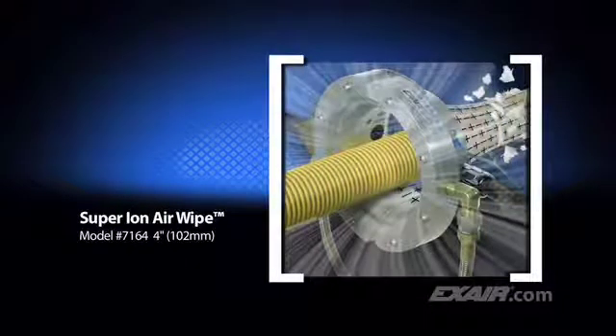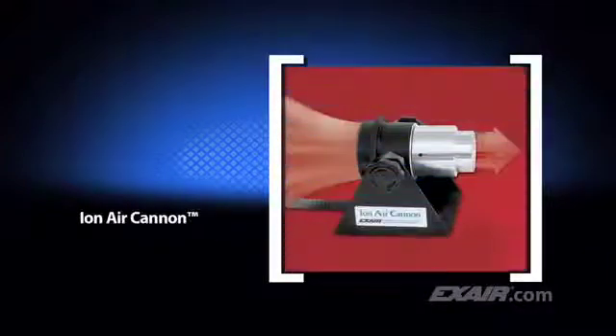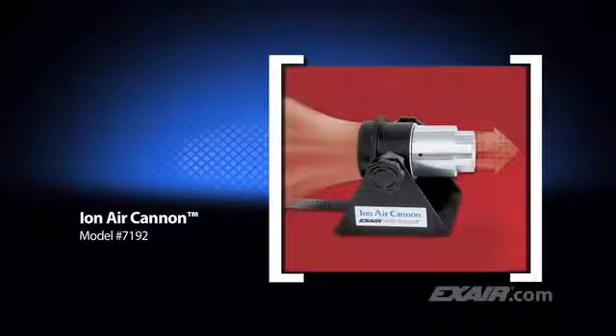Exair's Super Ion Air Wipe creates a 360-degree ring of ionized airflow that clamps around the part. It is best suited for cleaning hose, pipe, cable, extruded shapes, and anything you can think of to fit through the center. The Ion Air Cannon delivers a high concentration of ionized airflow and it's ideal for those areas that need concentrated cleaning power.